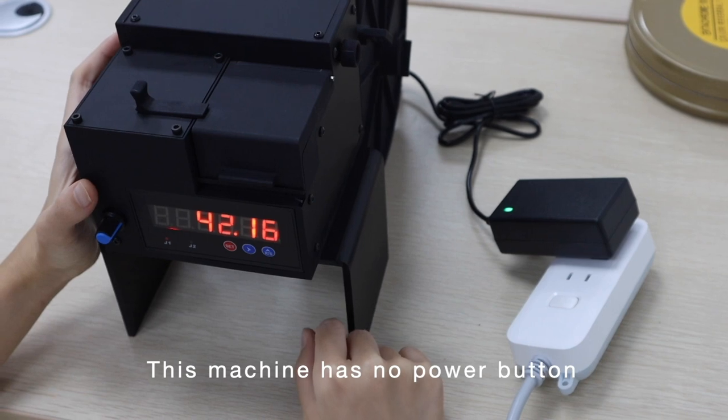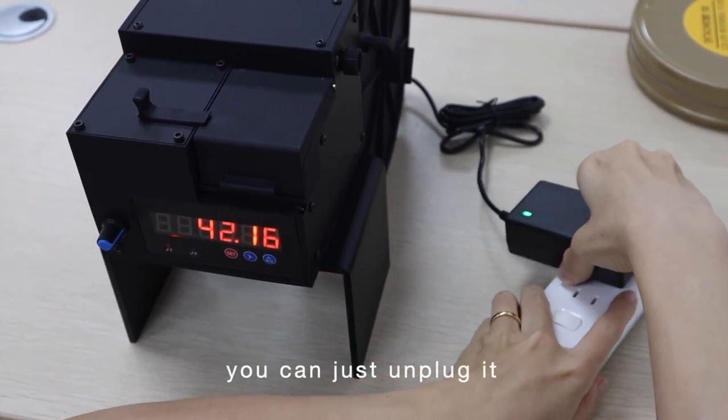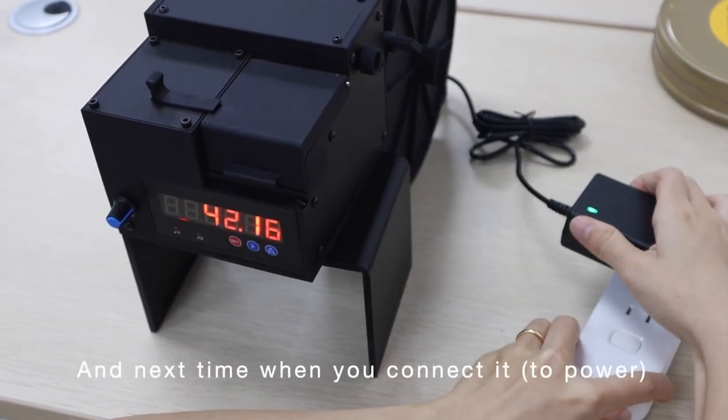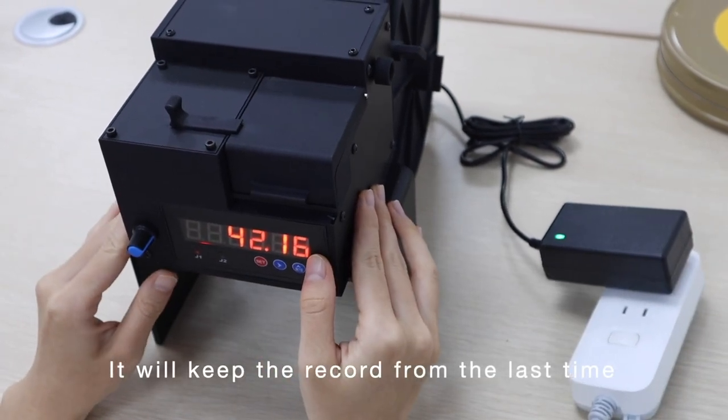This machine has no power button. If you want to turn it off, you can just unplug it — it will be fine. Next time when you connect it, it will keep the record from the last time.